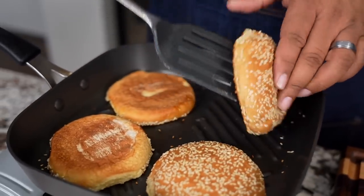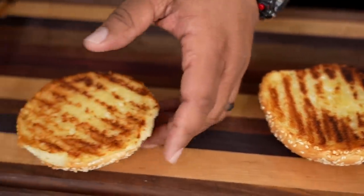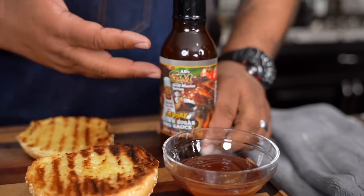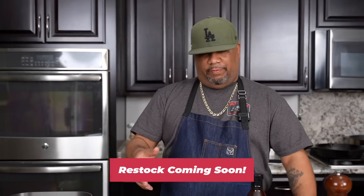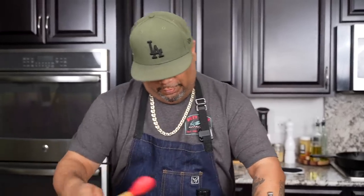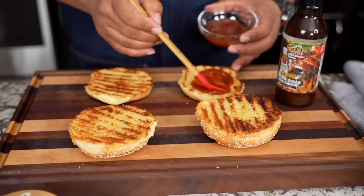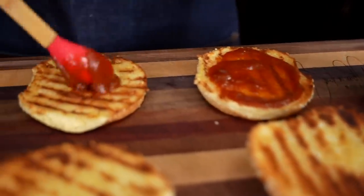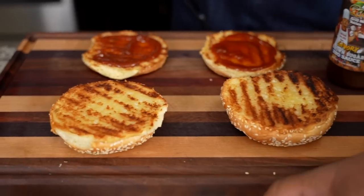Look at those buns — somebody call Carl's Jr. or Hardee's and tell them to start making them like this. I'm using my brand of barbecue sauce; if you don't have this, a lot of you guys don't — my emails are full of 'when is it gonna be back in stock' — use whatever barbecue sauce you have that you like, especially if it's got a little smoky flavor to it. We're gonna build it the same way they do out here. Go ahead and get some of that barbecue sauce and put it on like that. Hey, somebody call them — it looks like I'm doing a commercial for them. I don't even know if they're this generous with the barbecue sauce. Then we put two onion rings on.